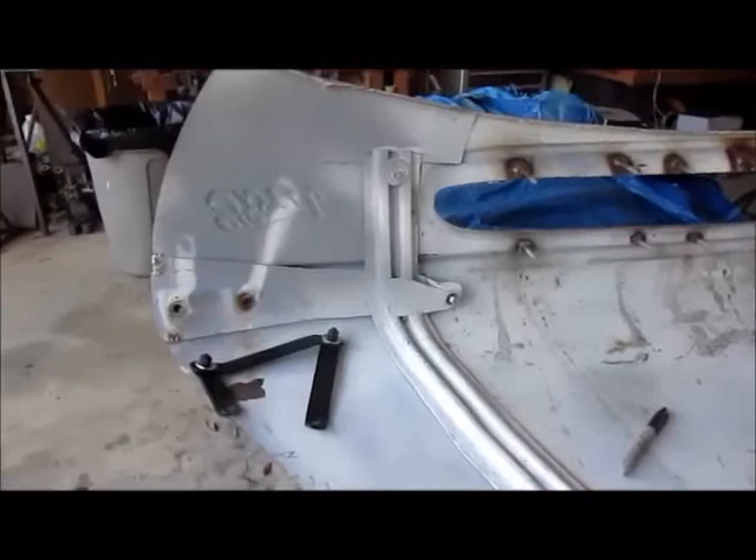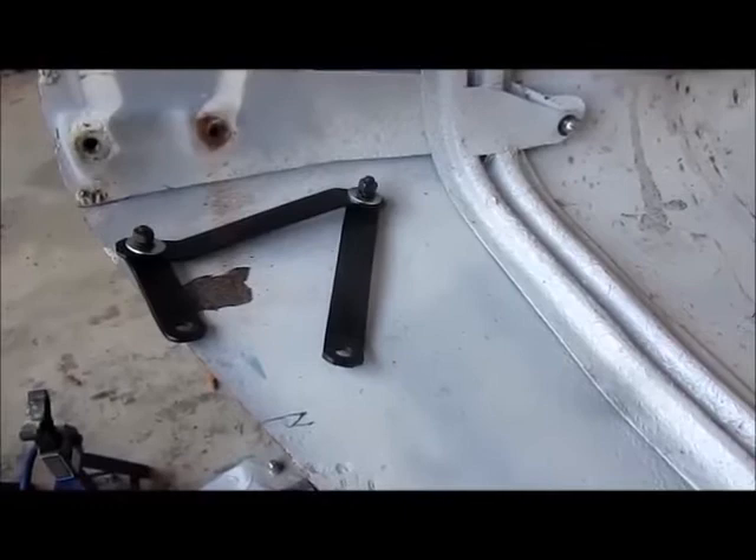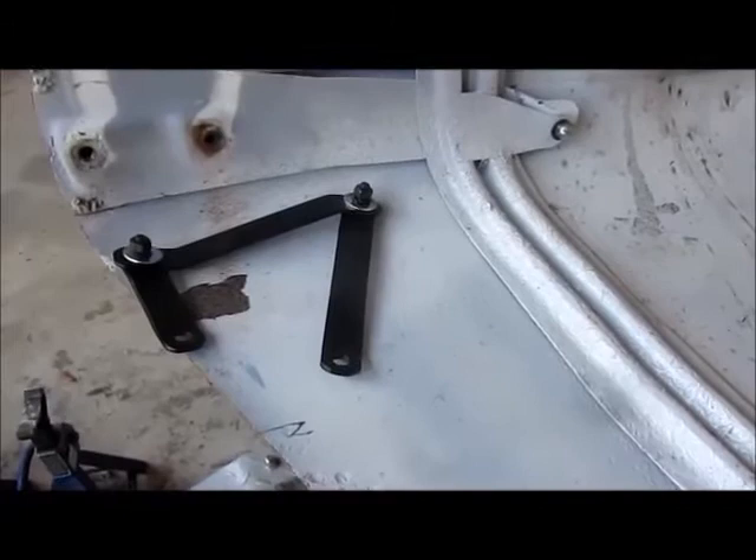Right here you see the hood hinge that you can order — I'll tell you a source in a few minutes. I strongly suggest that you replace your old hood hinges if you're doing a late 40s Ford with new parts, because they get worn and you'll have a difficult time getting that hood to line up.